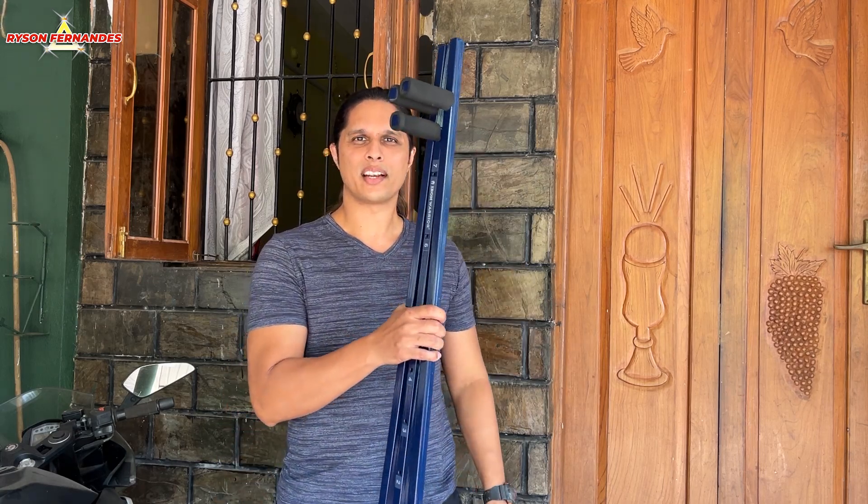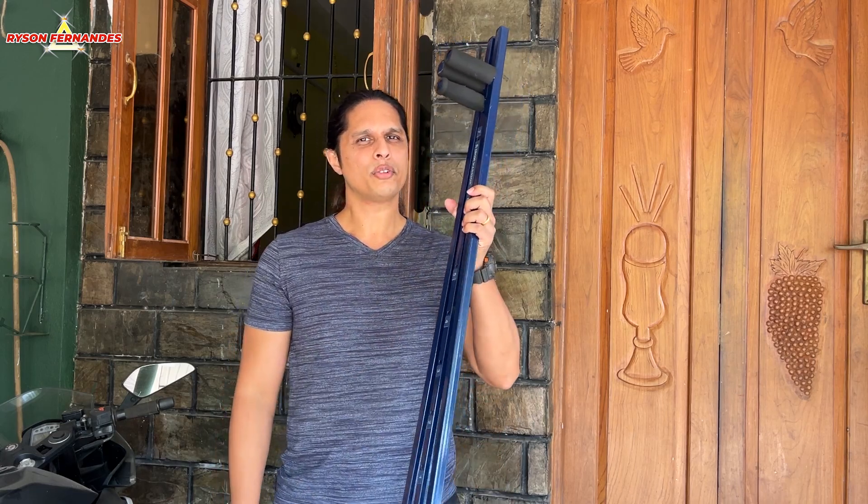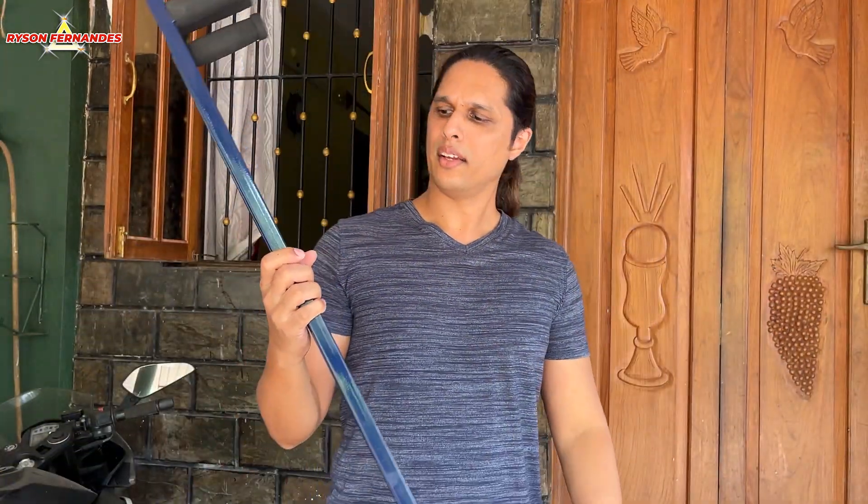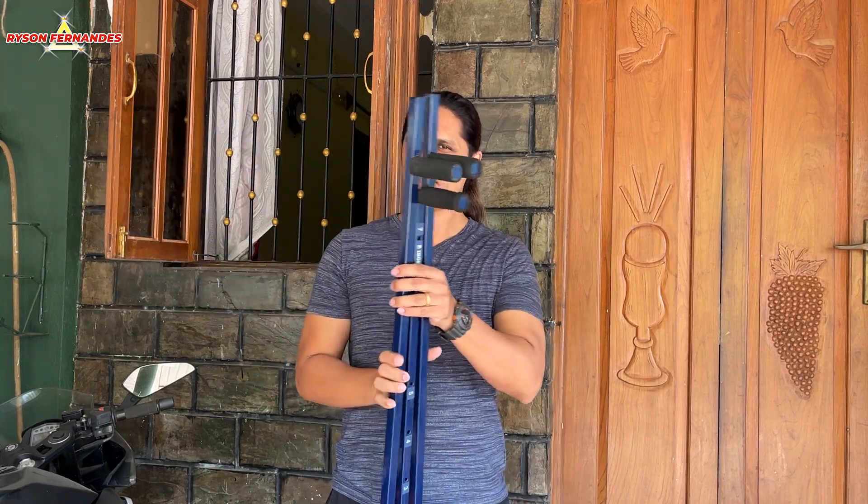Hello everyone, my name is Raisa and welcome back to my channel. In my last video I told you guys that I will show you how to do the stretching, so finally my equipment has arrived. I will show you how to use this — it is an Iron Warrior. I'll show you what it is used for in this video, so that you can get on the bike in a stylish way. Let's get the video started.